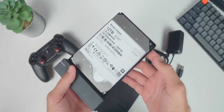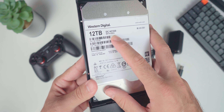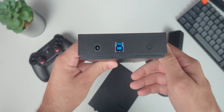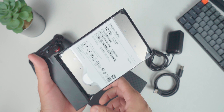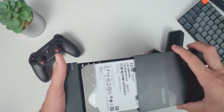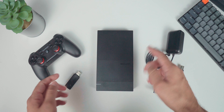Inside, we have a 12 terabyte Western Digital hard drive, which unfortunately you can't put directly into your computer — it's going to require an external power source. This type of drive is usually found in data centers, so they're meant to be very reliable, used for very long periods of time while also being pretty efficient. So no real worries about longevity on this thing.